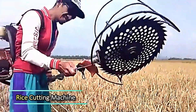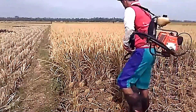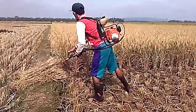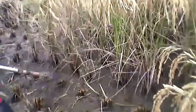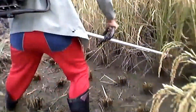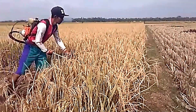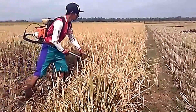Rice Cutting Machine. Beyond its functionality, the machine itself has a sleek and practical design, making it a standout tool in the field.